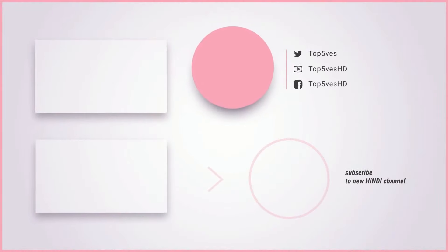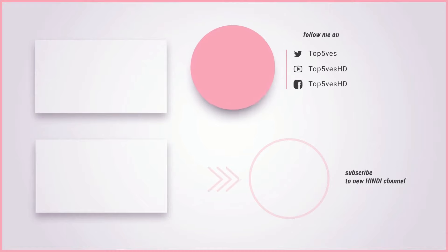Thank you for watching this video on Top 5s HD. Remember to like and subscribe to our channel for more content like this.